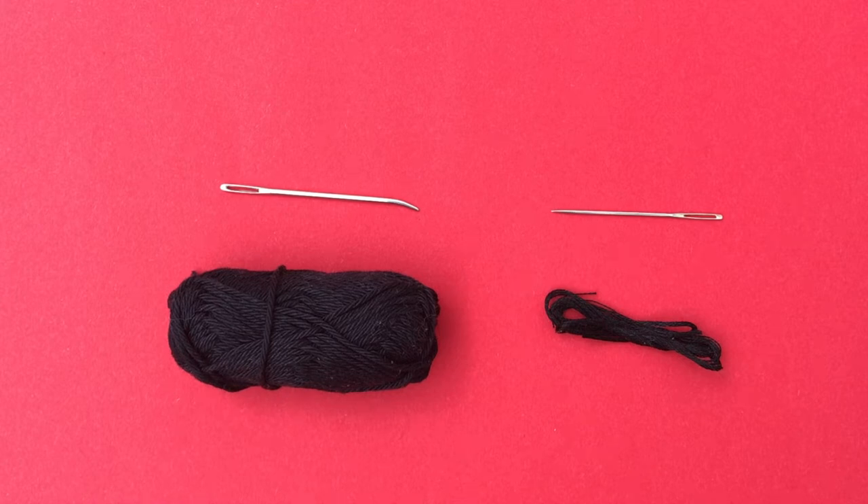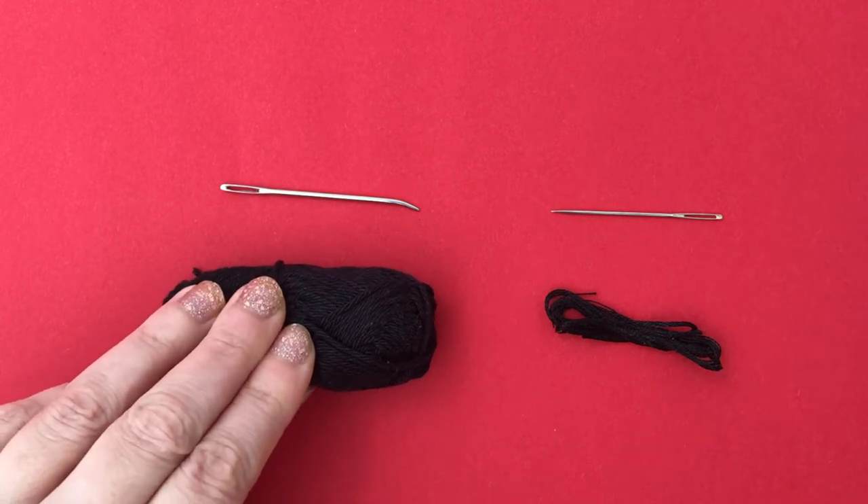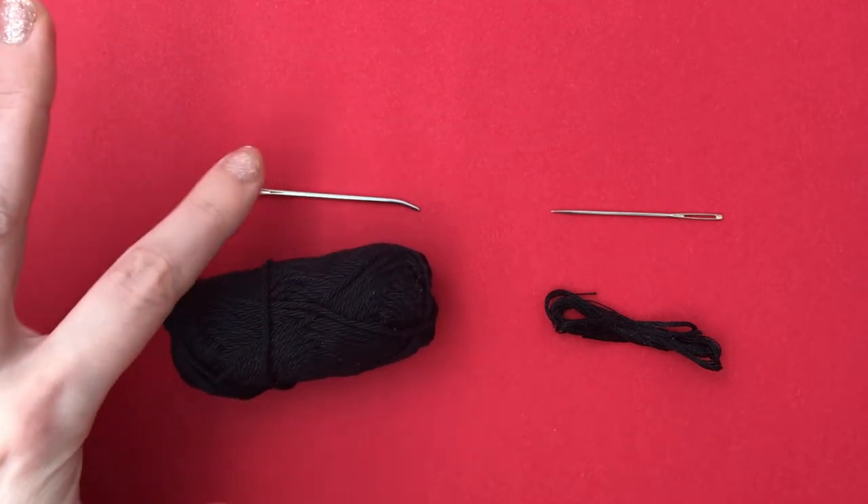Hello everyone! I'm Stella from Stella's Yarn Universe. In this short video I show you how to embroider a nose and mouth for my little pug or any other animal, using black yarn or light worsted weight yarn and a yarn needle.